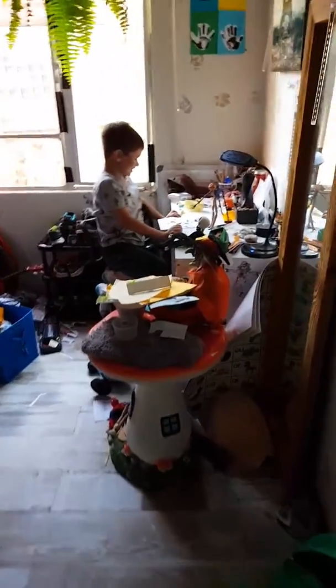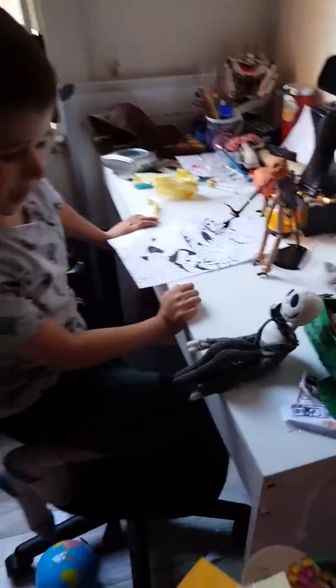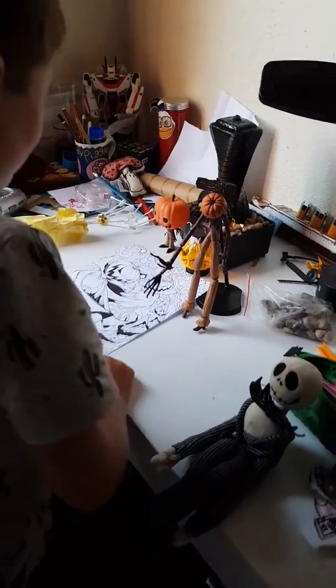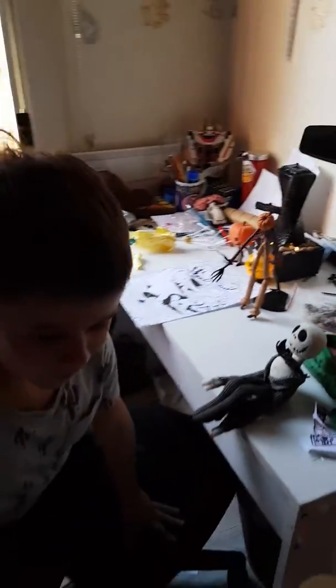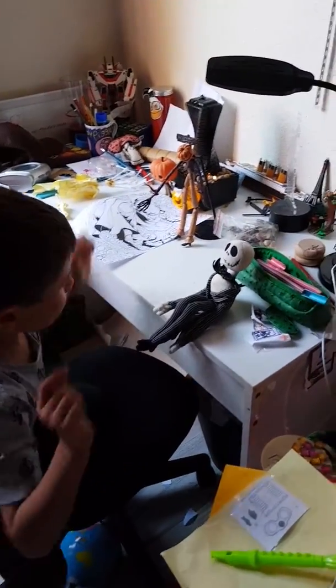Hi guys, this is my colouring in of Jack Skellington and this is my favourite movie. Let's get started. I will just get my pencils — here they are.